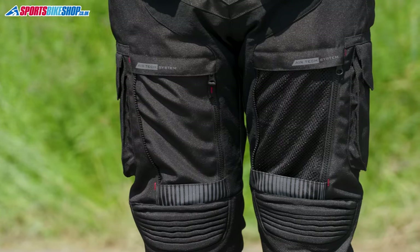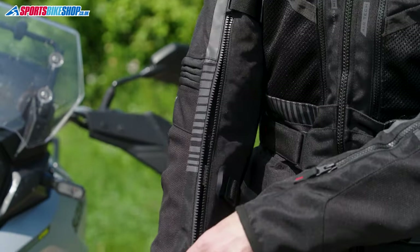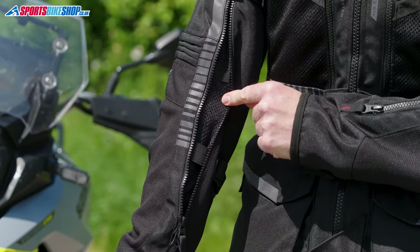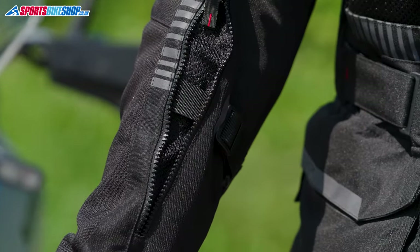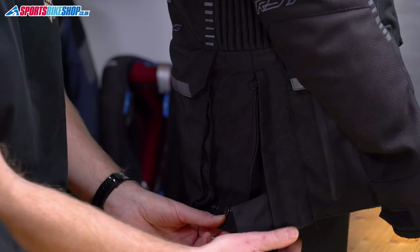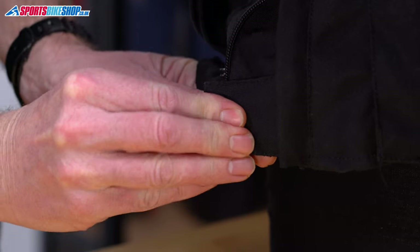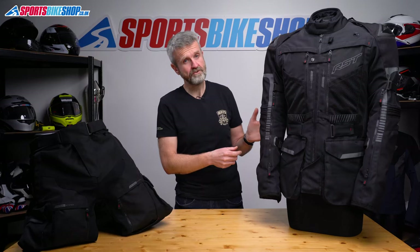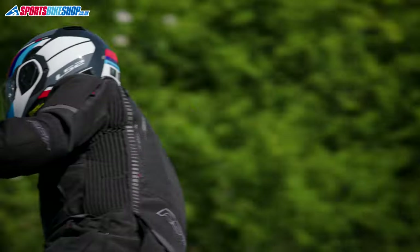On the jacket there's fit adjustment at the arms, the waist and also the hips. The belts below the elbows run underneath the vent, so RST have avoided that daft situation where a fit adjuster runs over a vent and then pulls it shut when you tighten it. There are zips and pleats at the hips and there's an extra press stud for the tab at the hips, so if you open the pleats you've got somewhere to secure the tab and stop it flapping around. Large accordion stretch panels around the rib cage also give good flexibility and some expansion room in case you want to wear an airbag jacket or vest underneath.